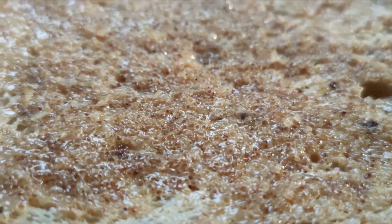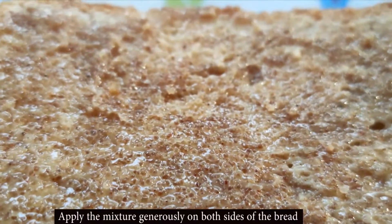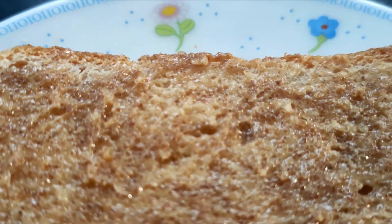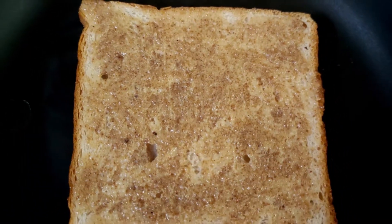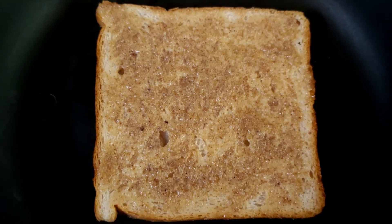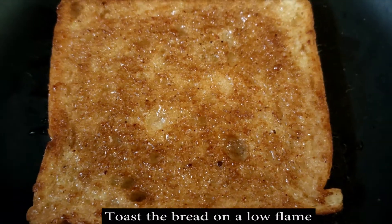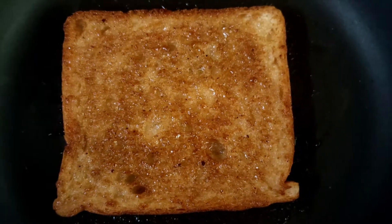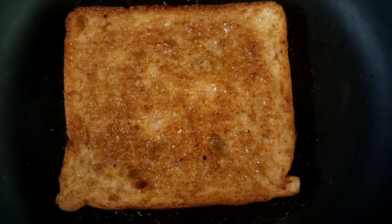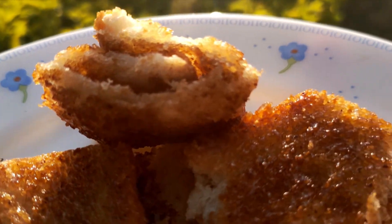Once the mixture is prepared, apply it on both sides of the bread slices in a thin layer — as sweet as your taste requires. Then toast them on a slow flame and you will see that it caramelizes, because it has sugar and butter. It will be crunchy just like toast and it looks so tasty — you will really like it.